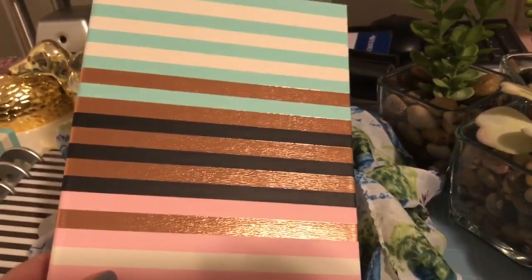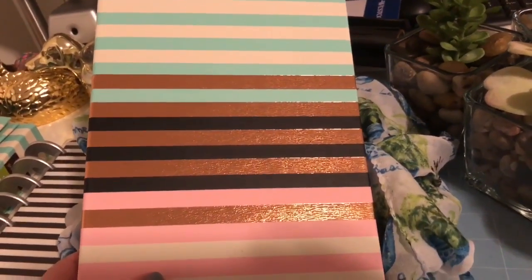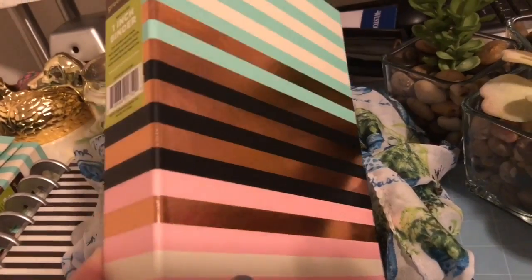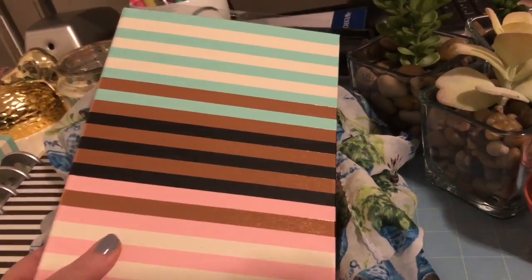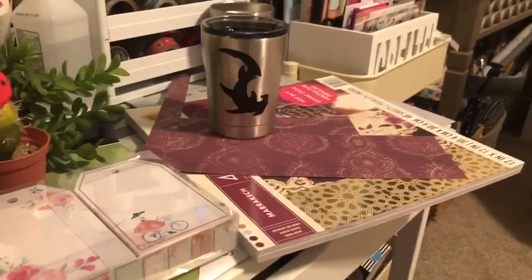I talked about these mini binders in my last crafting video — I got them at Target and I'm going to be storing stickers in them. I've decided I'm going to make some kind of Cricut decal to personalize them, because I think they're really cute and they're going to be even cuter when I'm done with them.